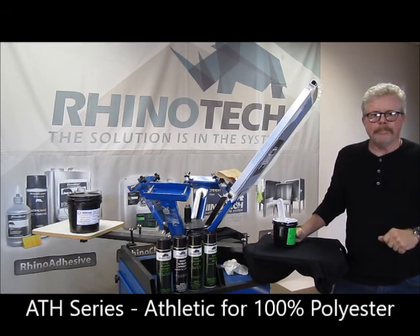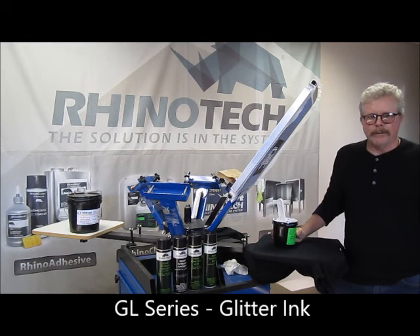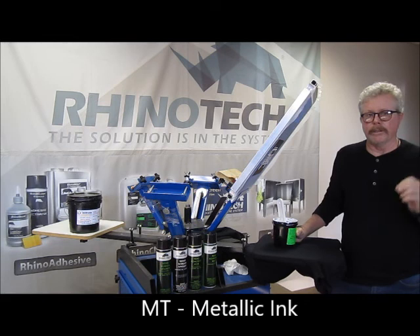We also have Athletic Plastisol ink, which is designed for your 100% polyester. We have the GL, which is a glitter. We have the MT, which is a metallic — which is really, really cool.